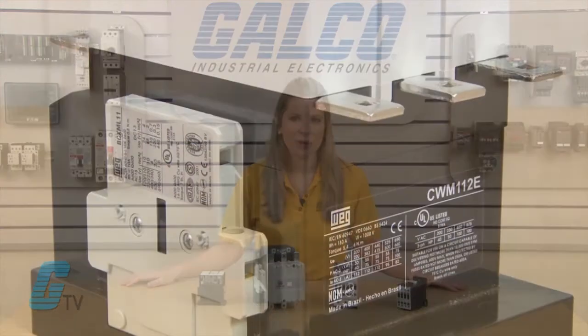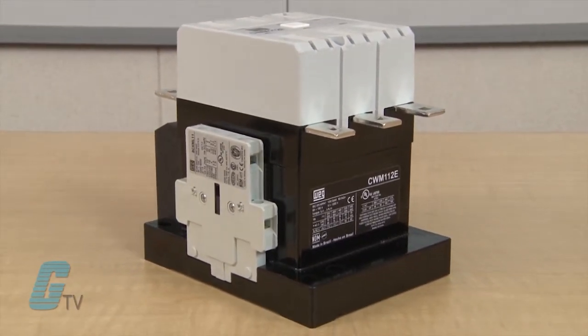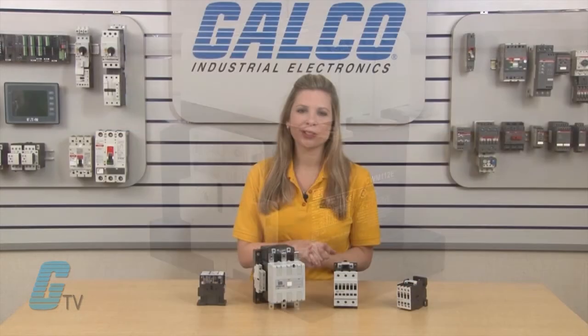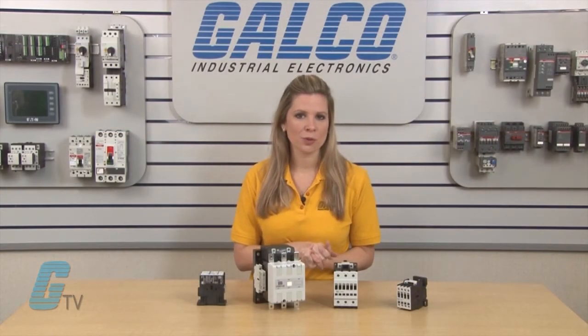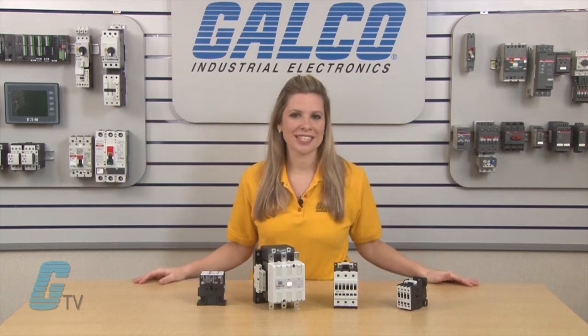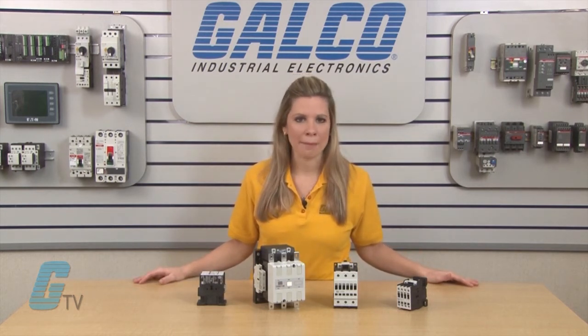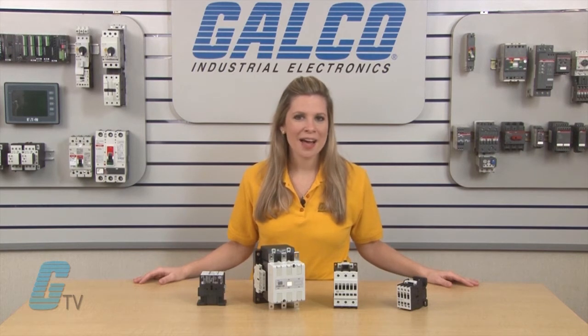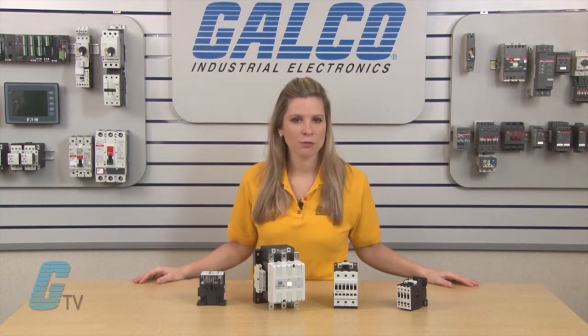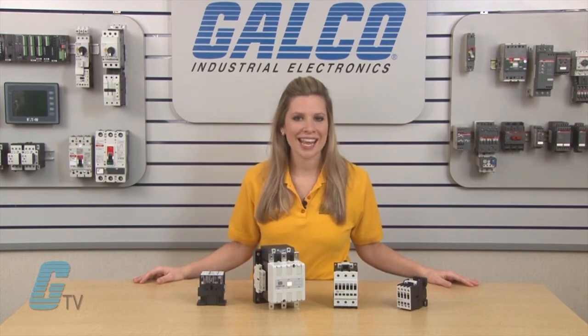The CWM series has frame ratings from 9 to 300 amps for standard IEC contacts, and from 400 to 800 amps in models with an electronic coil module. These units are designated as CWME units. All models have an IP20 finger safe level of protection and conform to UL 508 standards.